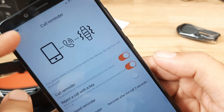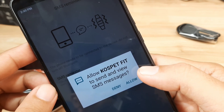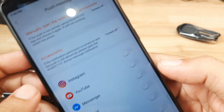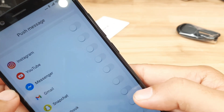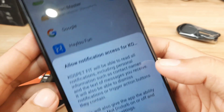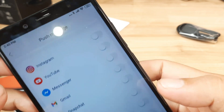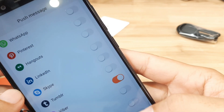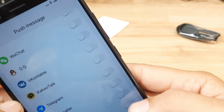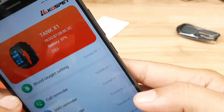SMS reminder is now activated. For app reminders, we need to grant notification access. Go to notification settings, find Cospet Fit, and allow notification access. Go back and select the apps you want notifications from — Viber, Messenger, Telegram — and that's it. Activated and it's set, as you can see here, turned on.